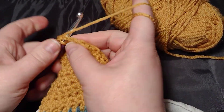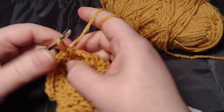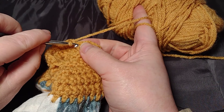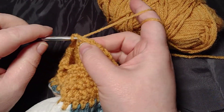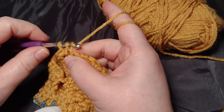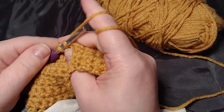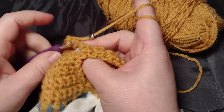Now you're just going to single crochet all the way around and continue doing that for about six inches, depending on how long you want it to hang. You want it long enough that you can fold it over and put a button on it, and that it will fit whatever handle you are going to hang it from.